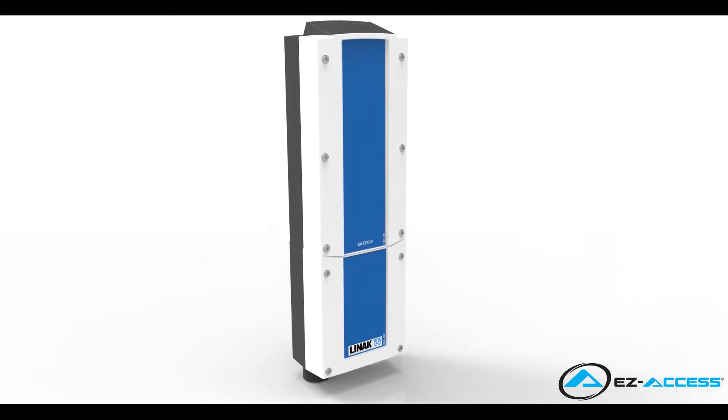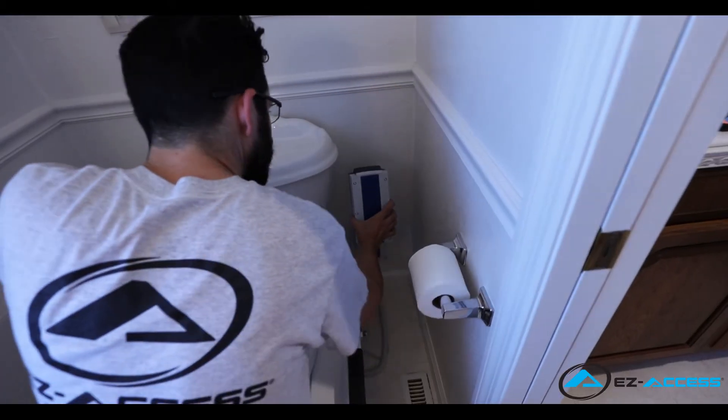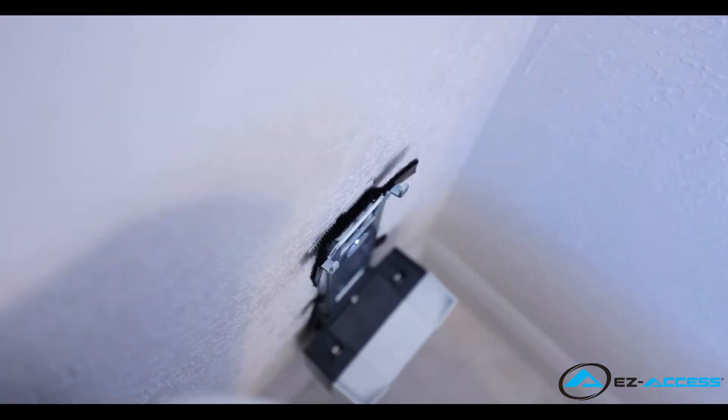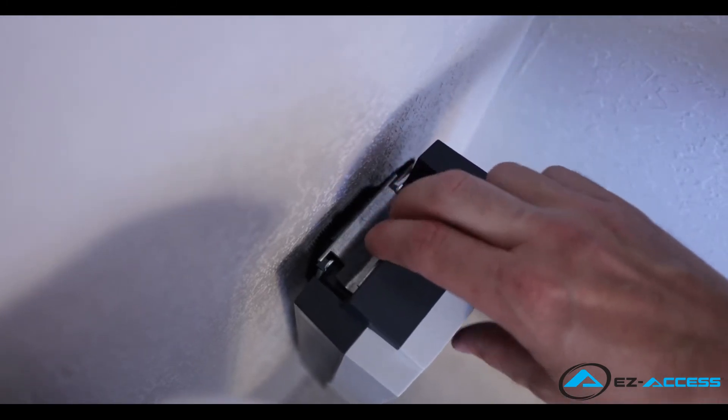To extend battery life, be sure to charge the battery whenever possible. To keep your tilt operational while the battery is charging, additional batteries are available. Once charged, reinstall the battery by sliding it onto the mounting bracket. The battery is in place when it rests on top of the control box and you hear the spring handle click into place.